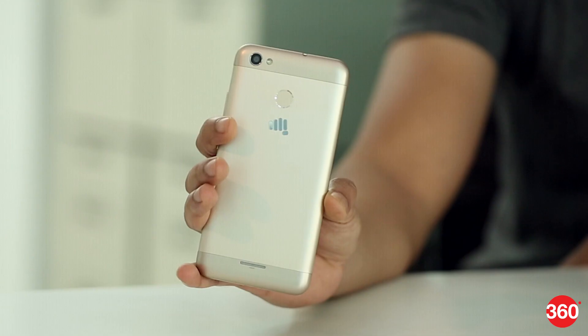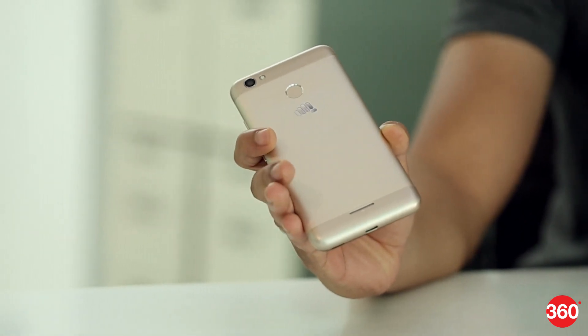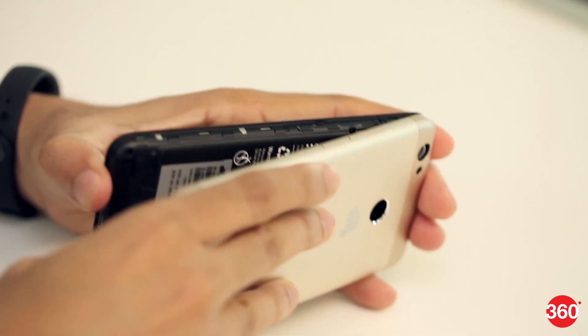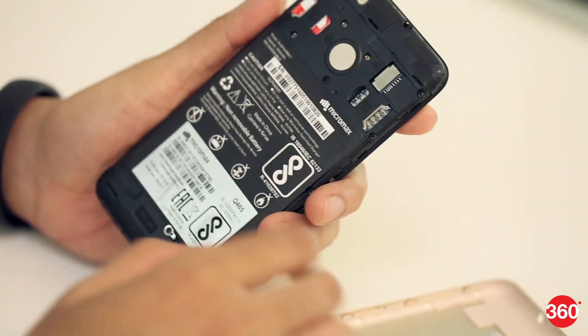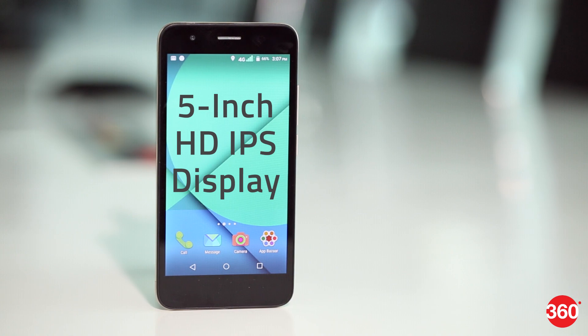Let's start with the build and design. Micromax has certainly stepped up its game in this department and the Unite 4 Pro looks great. The removable metal back cover gives it a touch of class. The 5-inch IPS display has good viewing angles and color reproduction is decent.